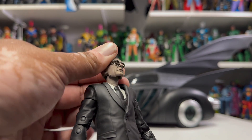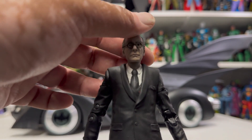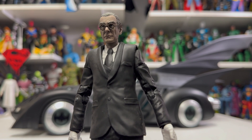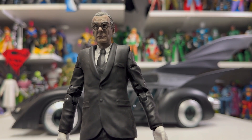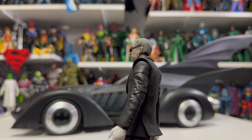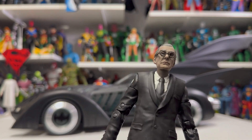He looks a little pale though — he could use a little bit of sun, Alfred. But other than that, nice addition to the Bat family. I love all these supporting human characters. I love Morgan Freeman as Lucius Fox, and I would love to see Gary Oldman and all of the supporting cast of the Batman movies in plastic form as well — I would definitely purchase those. I'd love a Vicki Vale, a Chase Meridian — those would all be awesome. But there he is, that is Alfred.